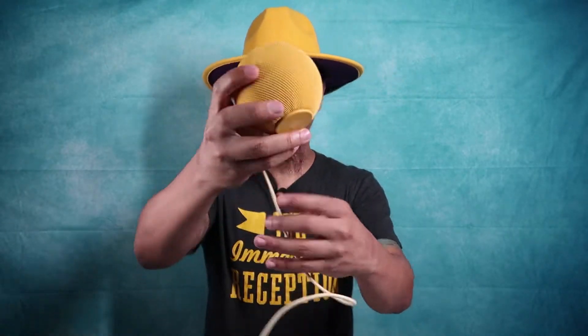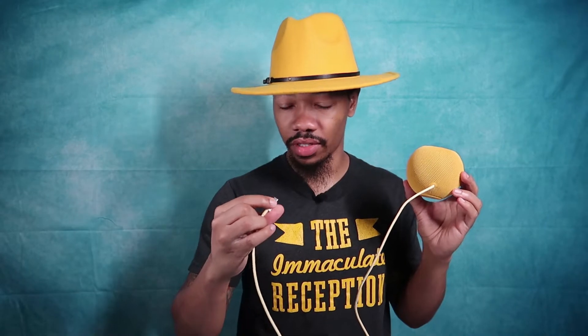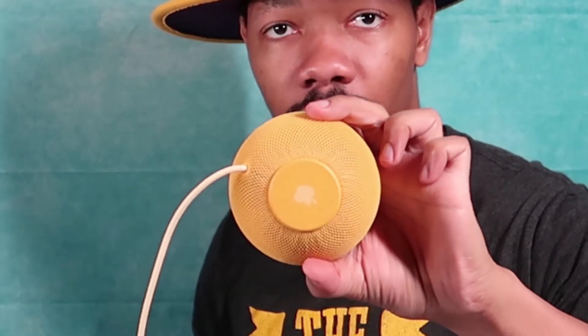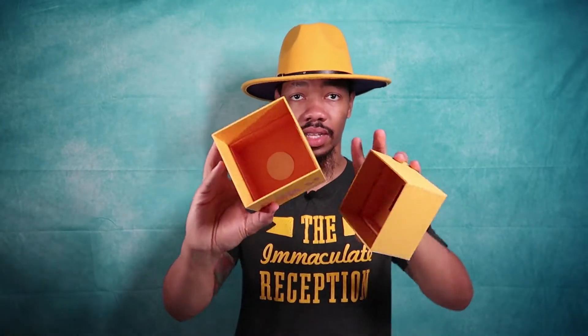So this is what we've got here. The cord is built right in — it's a USB-C type port. This is the speaker itself, so you get a nice look at that. That's the top part, and that's the bottom. The Apple logo is also on the bottom. It comes with the block for the cable, and this is the inside of the box for people who might want to see that.